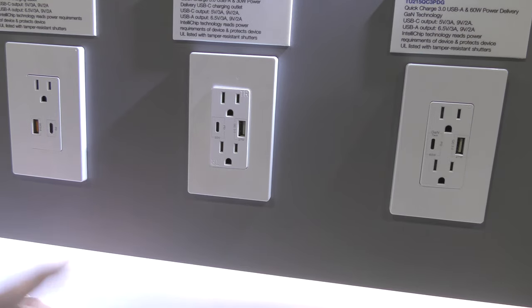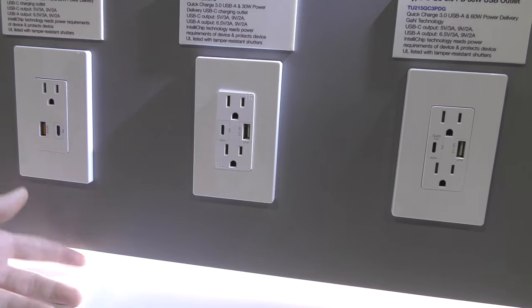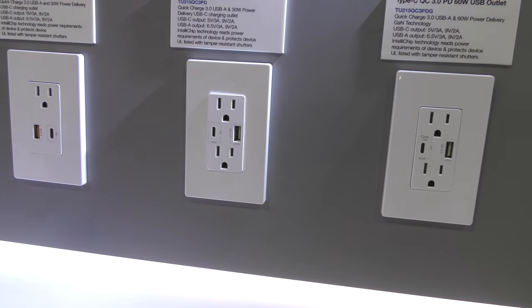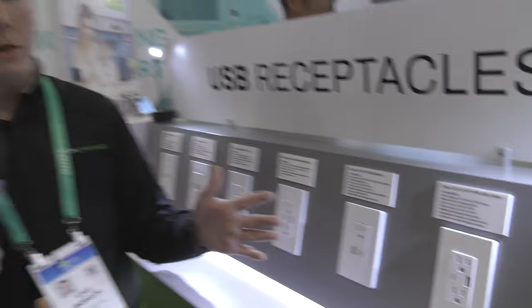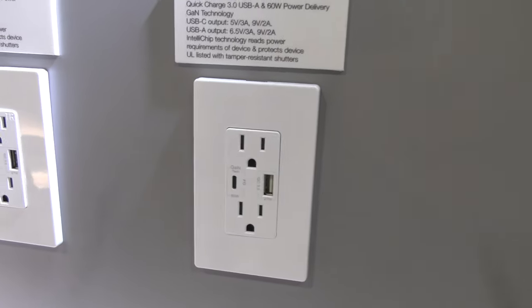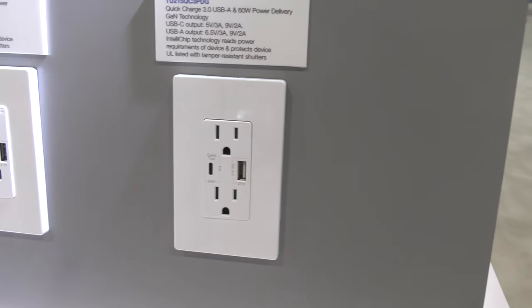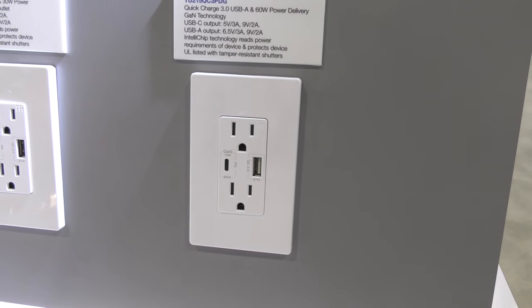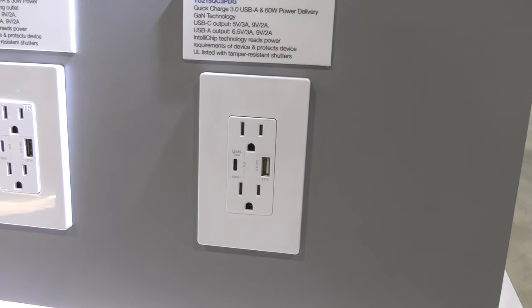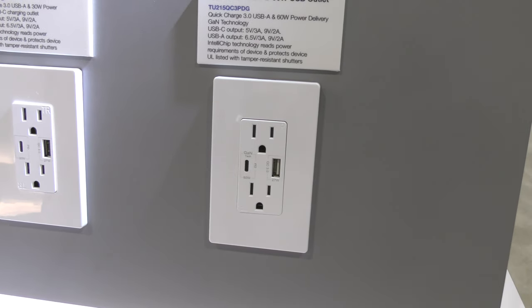A lot of the power needs for USB-C come from laptops — a typical MacBook runs at 60 to 65 watts. That's where the next model comes in: it's made with gallium nitride, new technology that is a much faster and more efficient way to harness power. This outlet delivers 60 watts, and it even says 'gallium nitride' right on it.